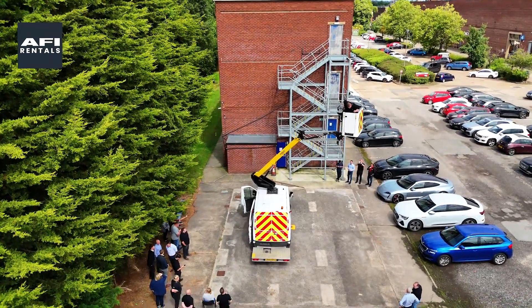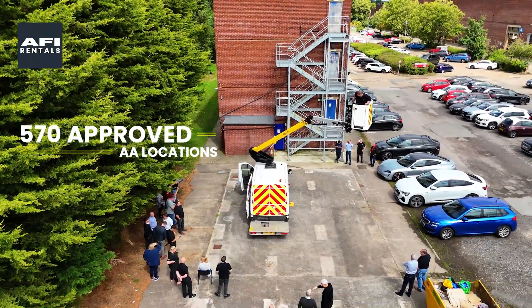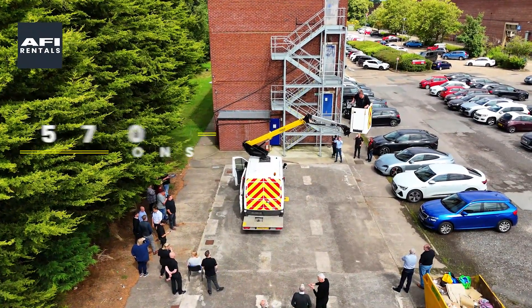Enjoy the peace of mind with UK-wide servicing at over 570 approved AA locations and comprehensive AA breakdown cover.